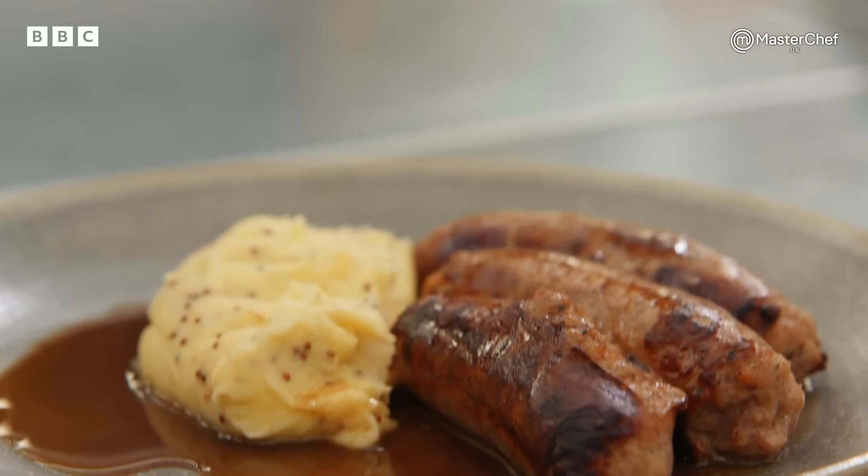I was expecting classical French, stuff like that, and you get hit with sausage and mash. And because it's so simple, your mind starts running — you want to elevate it a bit more. And I just didn't in the end.